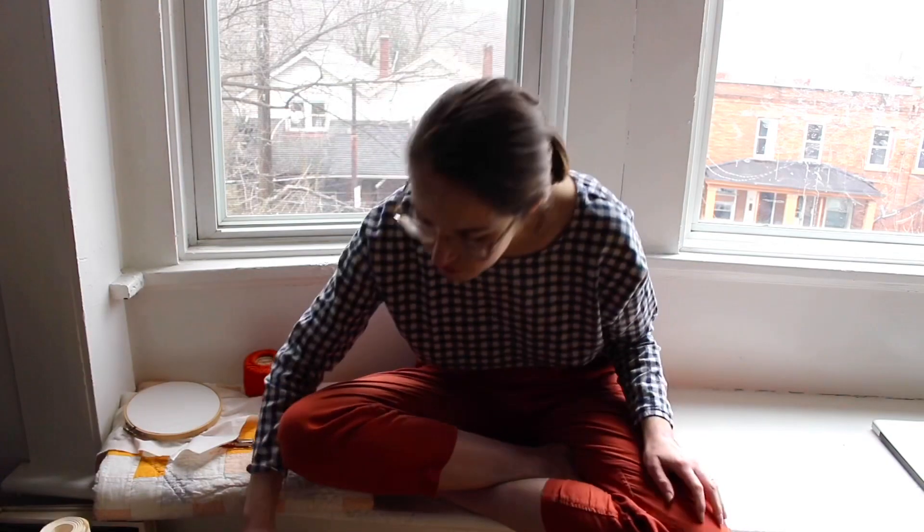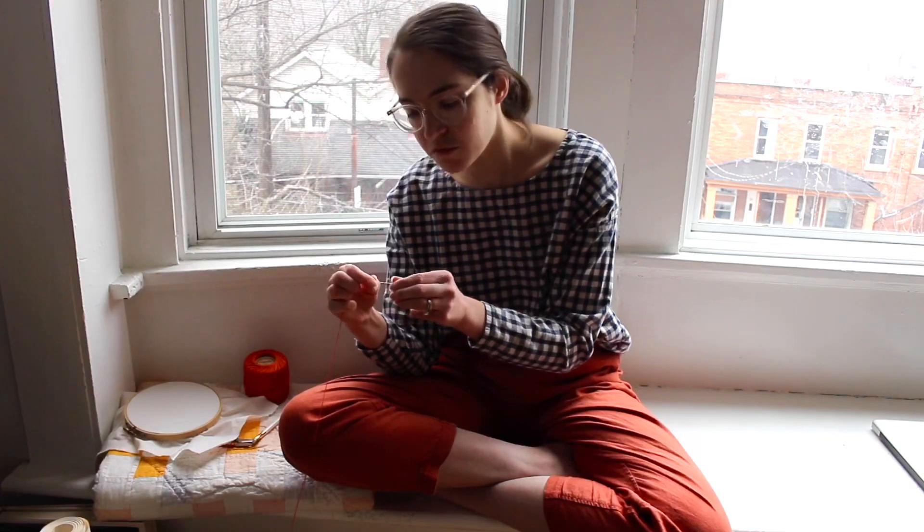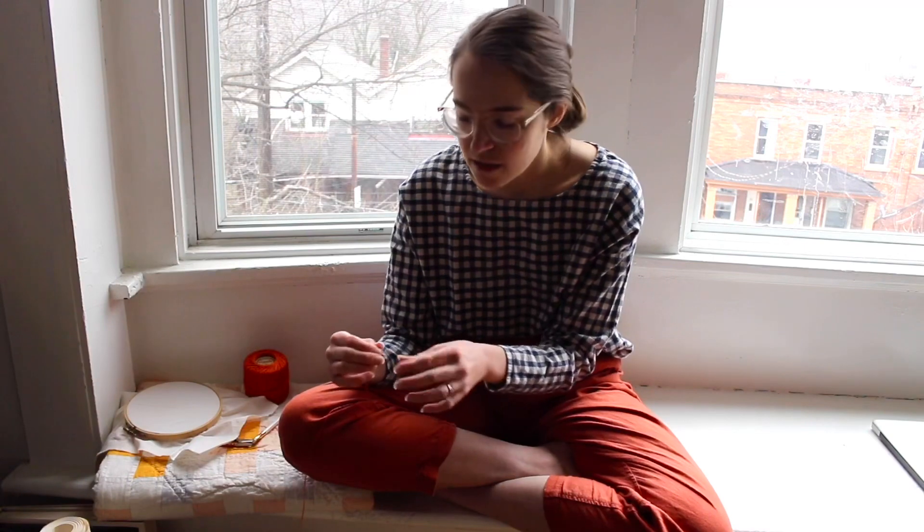You will also need a needle — specifically an embroidery needle. Embroidery needles come in a bunch of different sizes and they typically have a much larger eye than a typical hand sewing needle. You want one that isn't too thick that it's hard to push through the fabric and will damage the fibers.